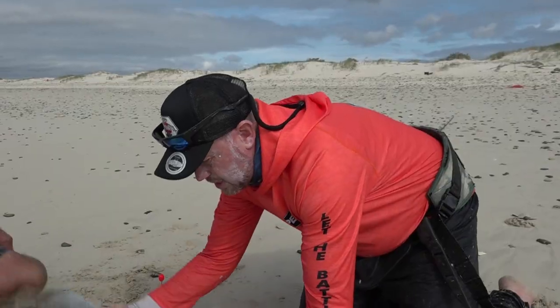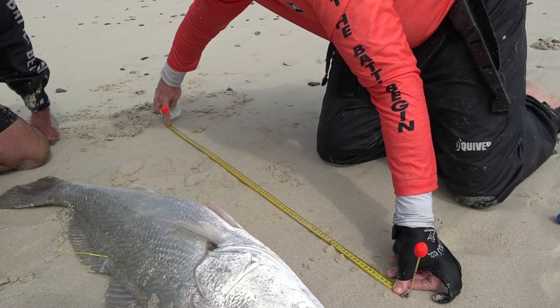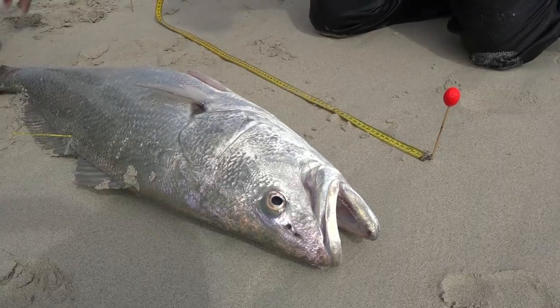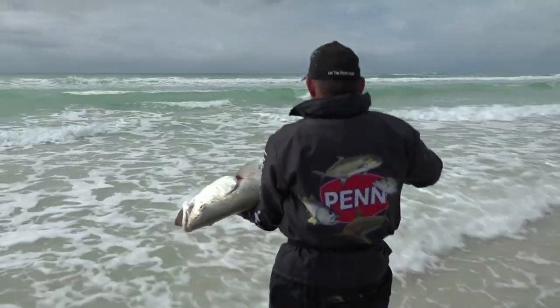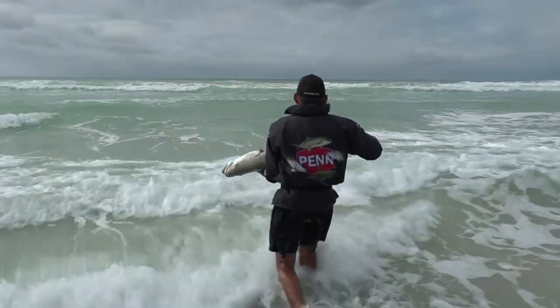On the tag there's a tag number, which you record on a little piece of paper in the tag kit. On the information sheet they write down the size of the fish, the tag number, the date it was caught, and where it was caught. All of this information gets sent to ORI where the research is done — they keep it on file, and when that fish gets recaught they can compare the information from when it was tagged to when it was recaptured. People like Dion who do all this hard work really assist scientists with the information they gain from fish.